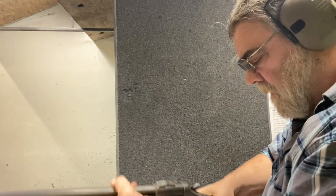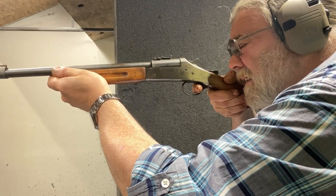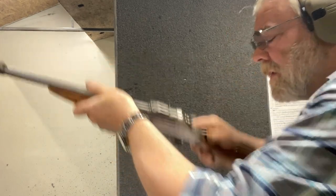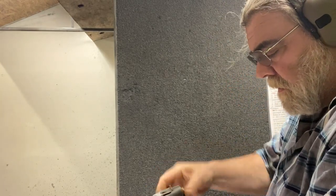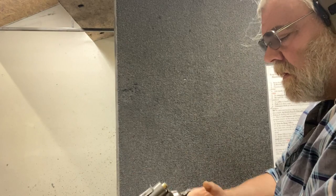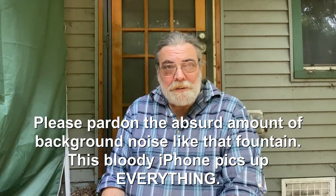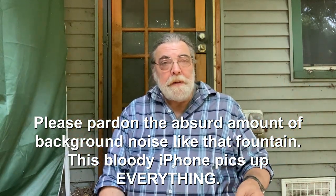This video is brought to you by the U.S. Department of Education. Hello and welcome back to Tinker Talks Guns. We are here in an alternative venue today because I'm showing you a long gun.